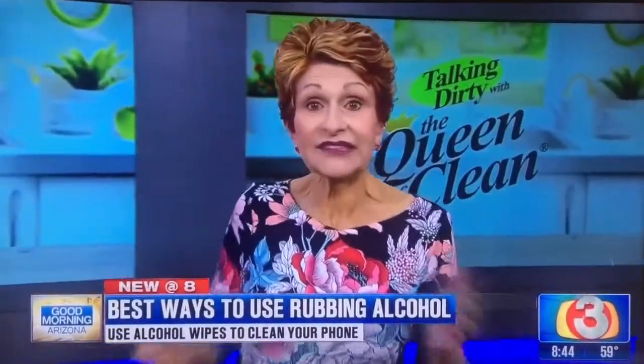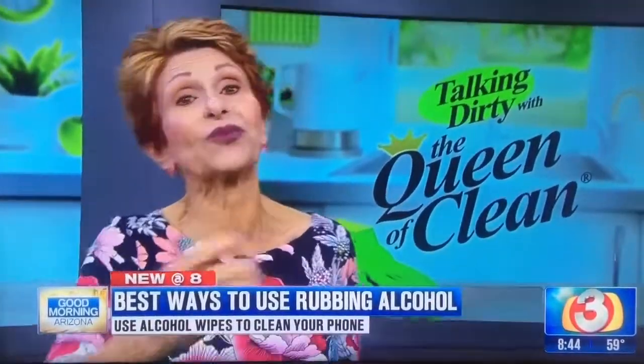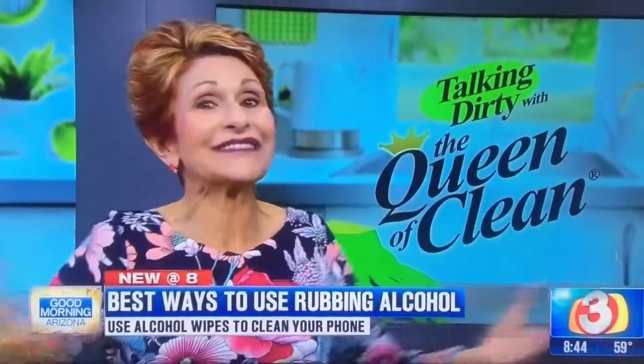If you're looking for a printable copy of this, go to queenofclean.com and visit me on Facebook at Real Queen of Clean. As always, thanks for talking dirty with the Queen of Clean!